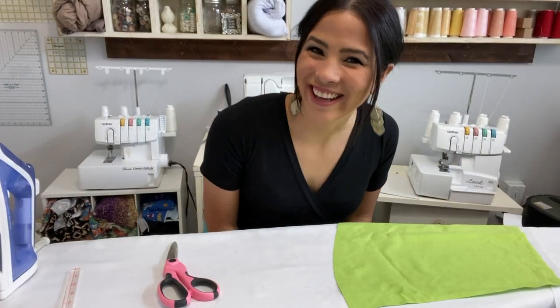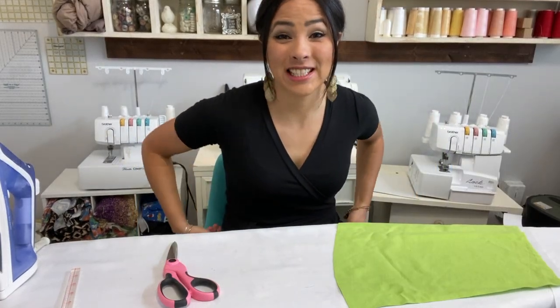Hi friends, it's Diana here today and today we are sewing the kids button A-line skirt.